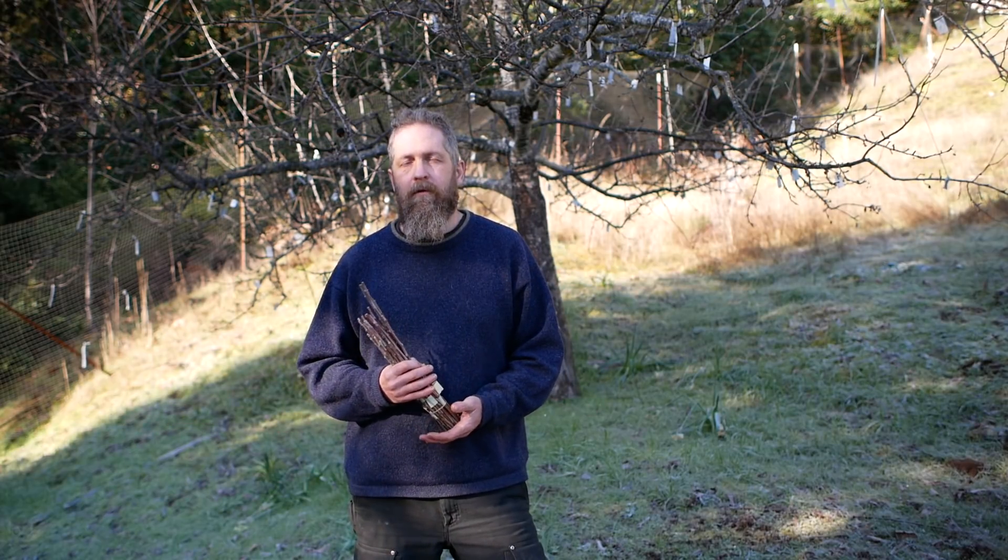So those are my best ideas on finding scion wood. If you want to know more about cutting and storing scion wood and grafting in general, watch my grafting series — I'll link it at the end of this video. Happy hunting, have fun grafting and trading — it's a great hobby and you're going to meet a lot of cool people, because almost everyone that does this hobby is super cool, like me and you.